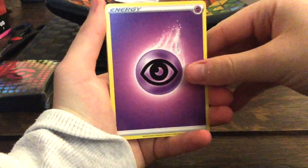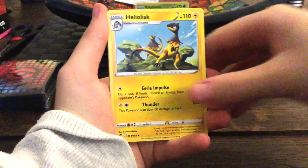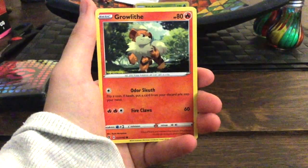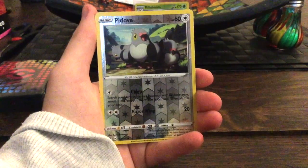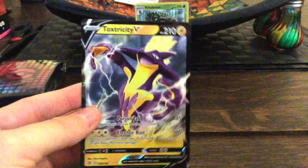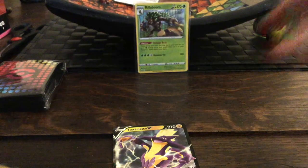Okay, let's see what we get: an Energy, Elena, Twin Energy, Heliolisk — R.I.P. Fairy type — Waltorb, Dori, Growlithe, Dreepy, Morgrem, and oh — we got the Toxtricity V! That is a nice card, very shiny. We're gonna put it in a normal sleeve for now — I might keep those special sleeves sealed, I just like the look of them.